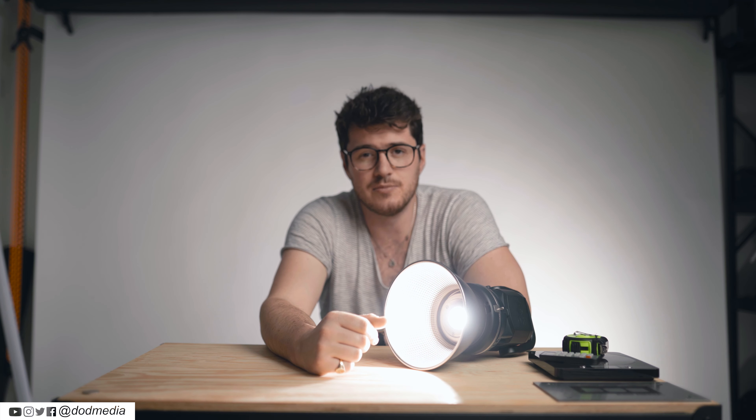Oh, that is bright! Let me switch out the 120D now, put that at full power, and we can compare the two. This is the 120D at full whack — let's side by side these.